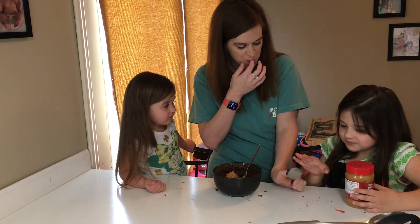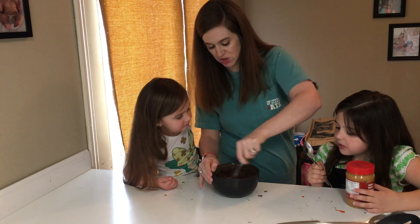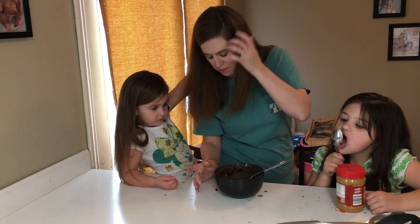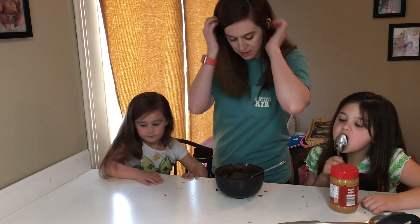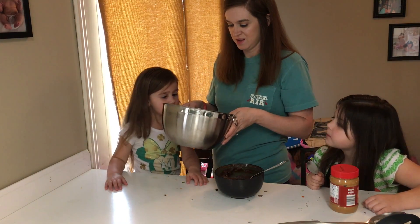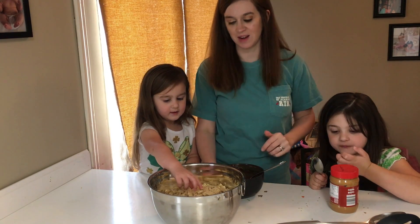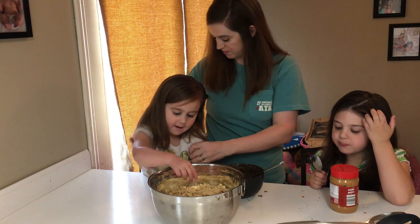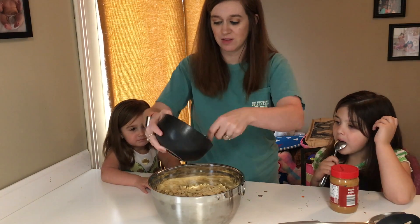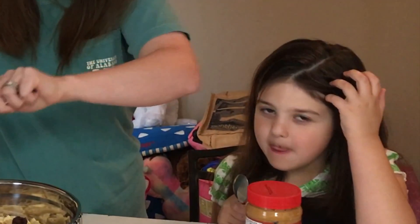Look at the chocolate! So what we're going to do is we're going to mix the chocolate and the peanut butter together. I'm going to pour this in and y'all can help me mix it all together, because this bowl is so hot! It's so hot!